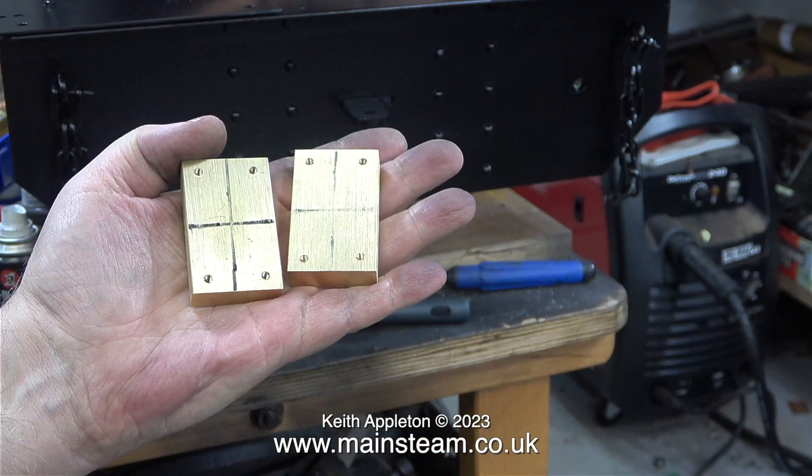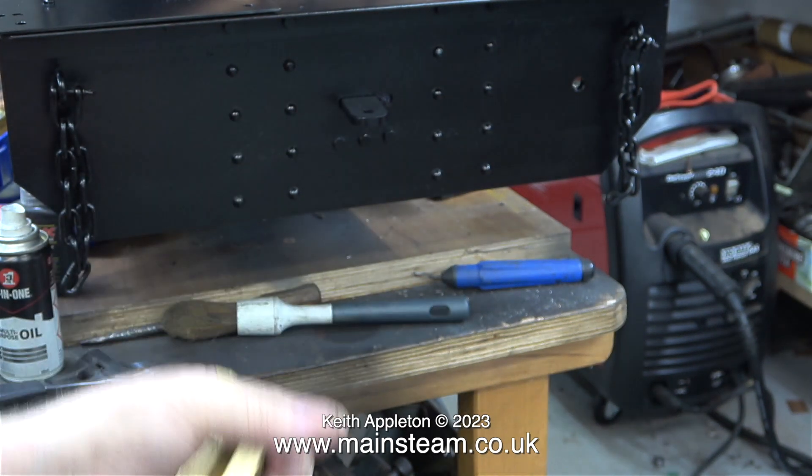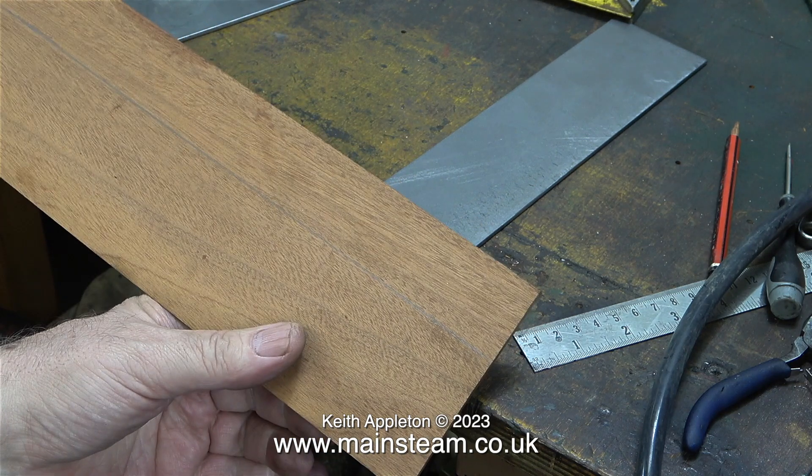Here are the two internal reinforcement blocks that I made in the last video. These will be fitted inside the saddle tank at the point where the supports touch the saddle tank.